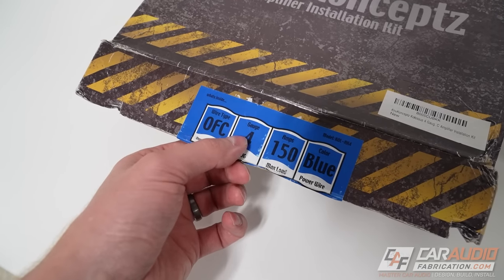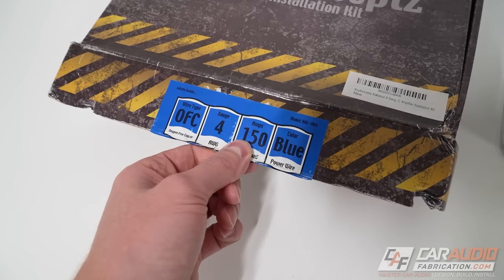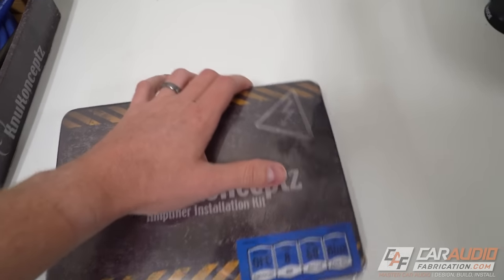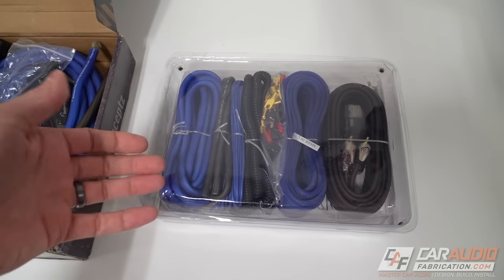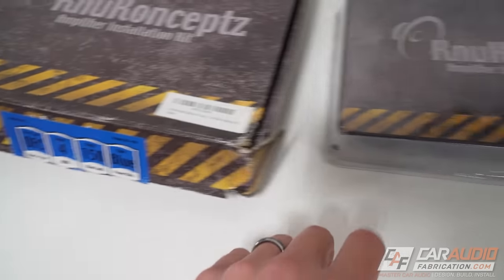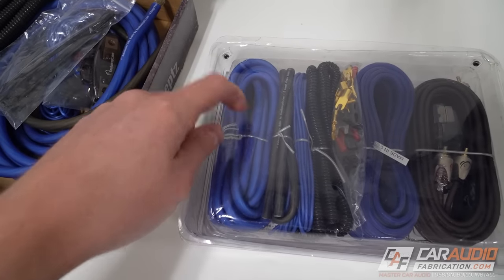This kit is a four-gauge kit. The four-gauge corresponds to the size of our power and ground wire, and it's capable of handling 150 amps, which tells us how large of an amplifier we can use. The blue color tells us this is a blue power wire kit with a black ground wire. The main differences between kits are the wire type and the current handling capability. Note that in wire gauge, the smaller the number, the larger the wire — so 4-gauge wire is larger than 8-gauge.